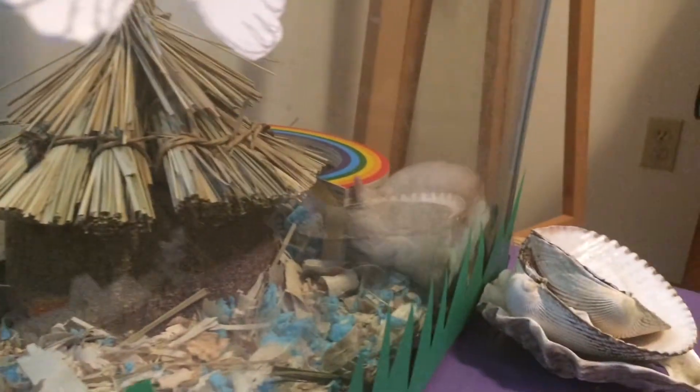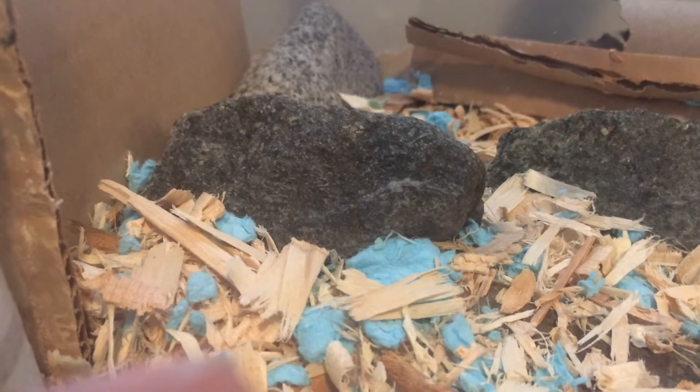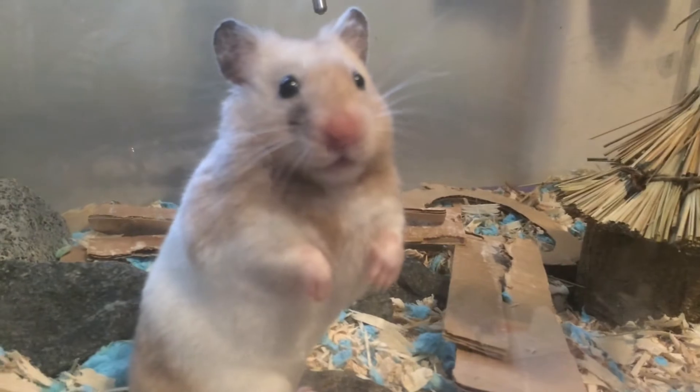The easiest way to prevent this is to put rocks, usually from the beach, in your hamster's cage. First you'll need to sanitize them by either baking them in the oven or boiling them, basically getting the bacteria off them. Then you can put them in your hamster's cage, so whenever your hamster walks over them, the claws will get a bit shorter each time, sort of like a nail file.